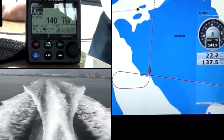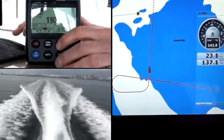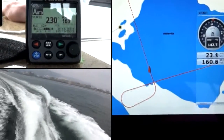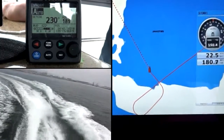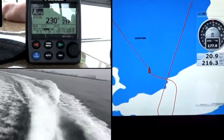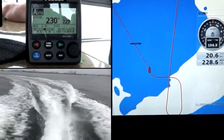Let's do the same turn to starboard now — a 90-degree turn to starboard using the green arrow key, pressing it 9 times. There's a 90-degree turn to starboard. The important thing to note is just how well the integration works with the Volvo Penta EVC unit. There's no overshoot, there's no undershoot — it just comes right on track.